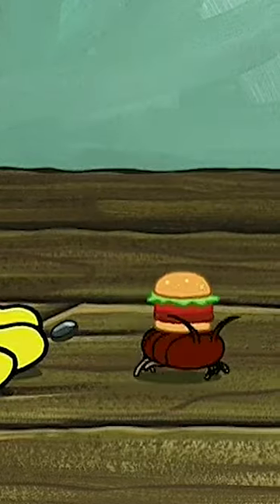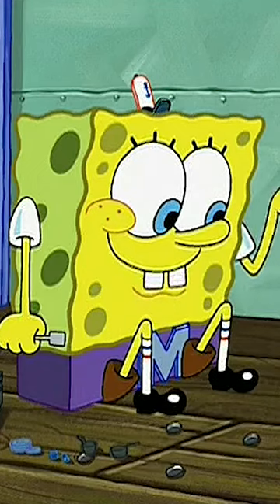As normally, his spatula looks like this and it has like slots on it. But during that one spot when he gives the cockroach a Krabby Patty, the slots on his spatula just disappear.